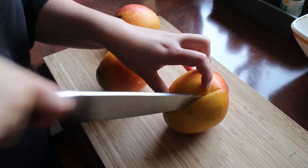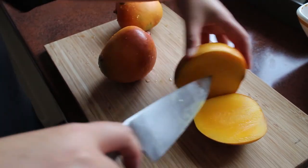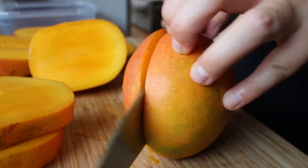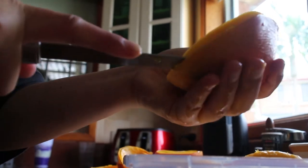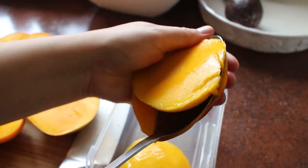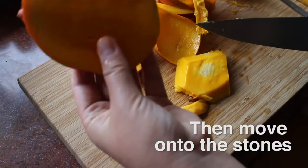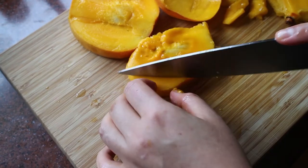To start, we're going to wash the mangoes since we'll be using the skins. Cut the cheeks off — you can see how far away the flesh is from the seed. Once you've got the cheeks off, separate the flesh with a large spoon; doing it this way gets maximum mango.